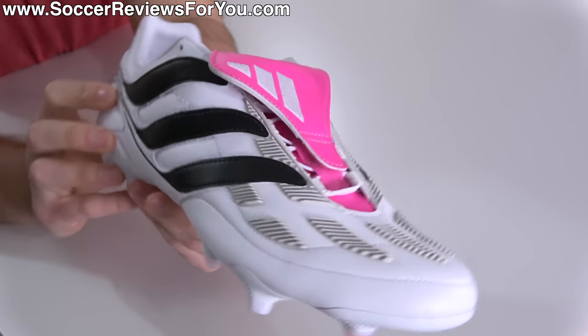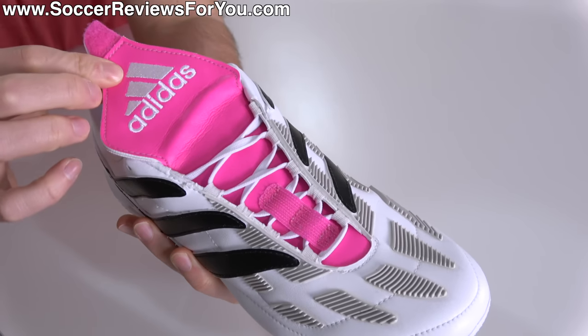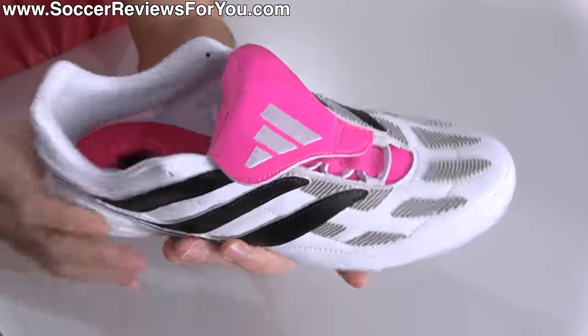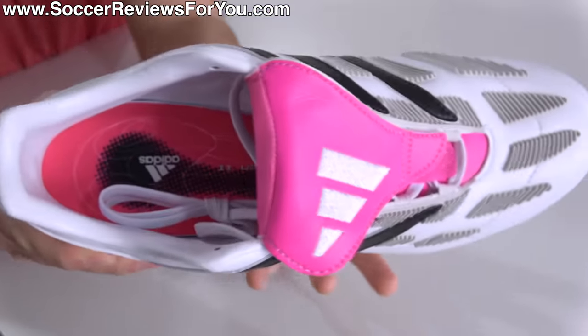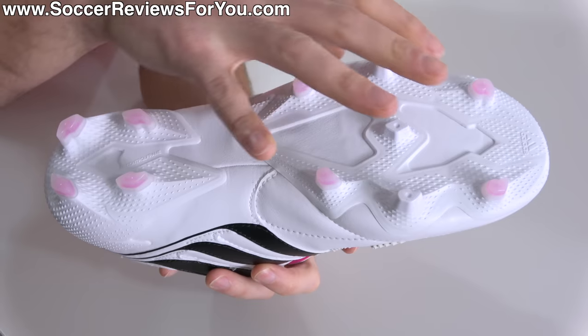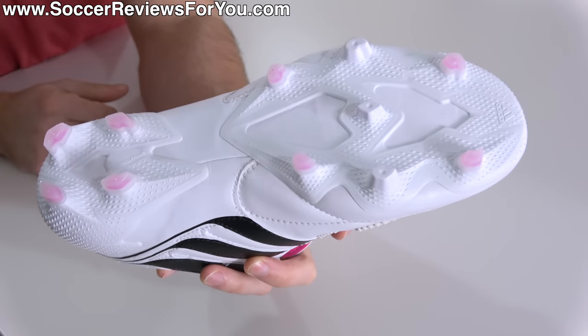A few other notable things that don't differ much between the two boots: there's the fold-over tongue secured by Velcro — synthetic on the synthetic model, leather on the leather model — but ultimately very bulky regardless. Both feature a synthetic leather liner, the standard Adidas insole, and of course the external heel counter, which comes from the Adidas Predator Freak tooling, found on both the Plus and Point Ones.